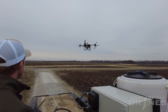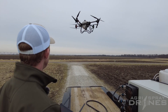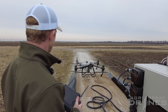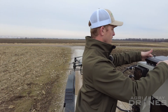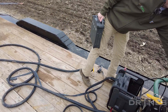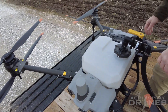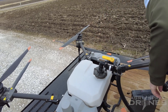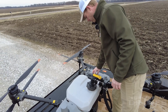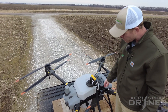Alright, that drone's coming back in now. I'm gonna go ahead and bring it back over the trailer and land it. Grab the pump and we'll grab a battery. I probably don't need a whole lot to demonstrate how this works, but we'll put about a half a tank or so in it.